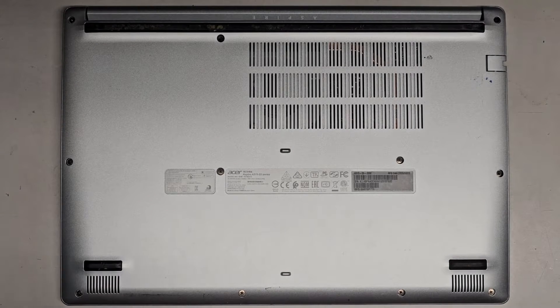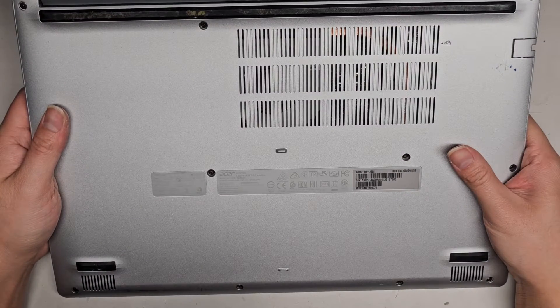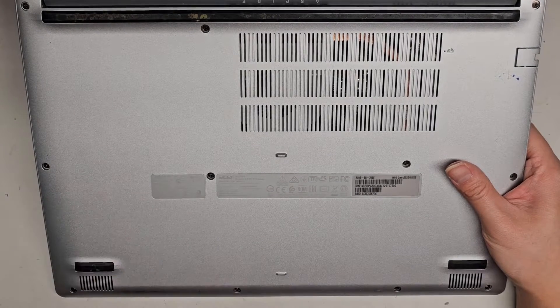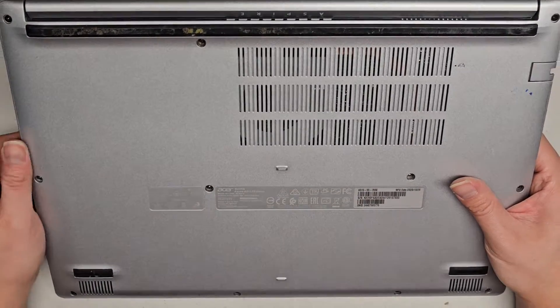I'm going to be showing how to open up and disassemble this Acer Aspire A515-55 series. This is model number N18Q13. We're going to be using a JS1, J1, or PH1 screwdriver to get the screws out. The full model number is A515-55-35SE.